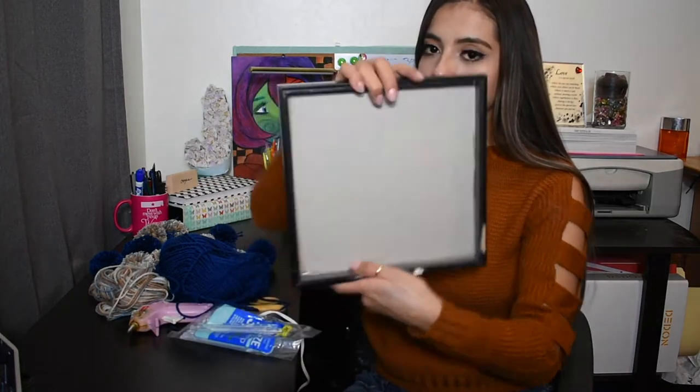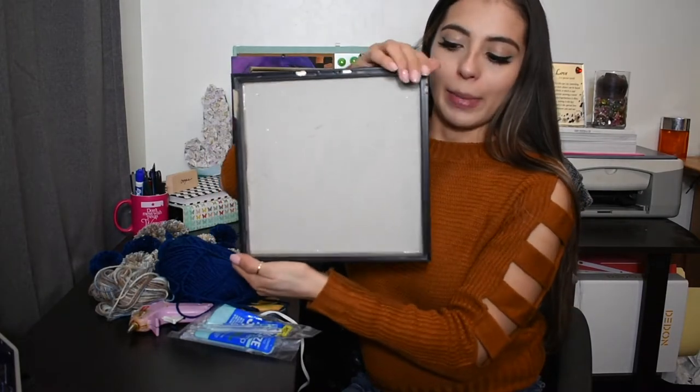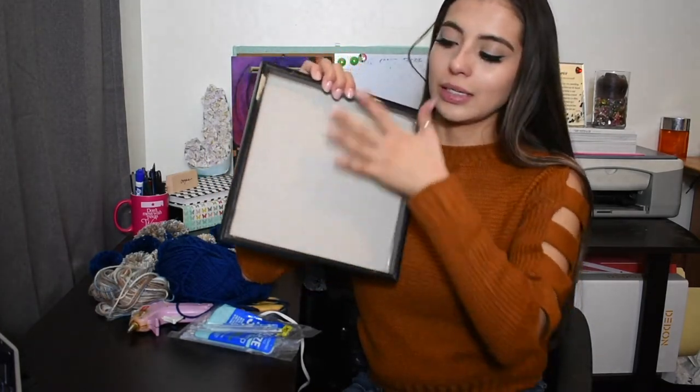It's important to look at the sizes of your pom poms relative to whatever frame you're going to get. This is an old frame I had — it's ugly, so I don't want to use this anymore. What I'm going to do is flip it over, and this is where all of my pom poms are going to live.